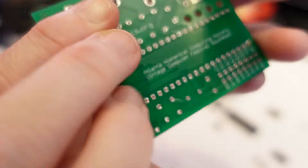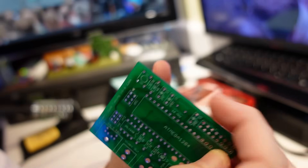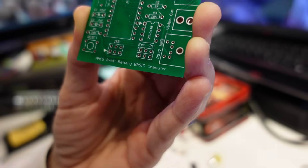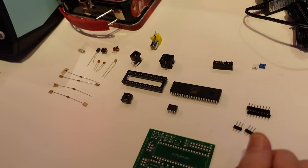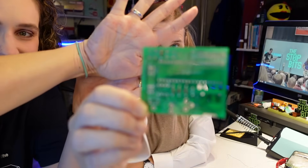Just a good look at the back. It says Atlanta Historical Computing Society Vintage Computer Festival Southeast. And here's the silkscreen, which is beautiful. So we're just going to put all these parts on. 8-bit battery basic computer. That's what it is. What's not to like? Nothing. And here's our little array. All right, we'll be back. We're going to solder. Bam. Resistors — done. Check. Perfection achieved.